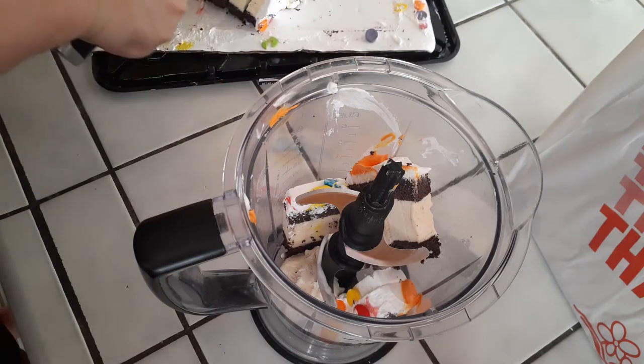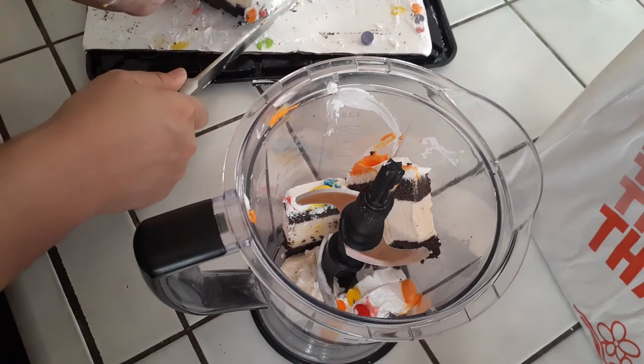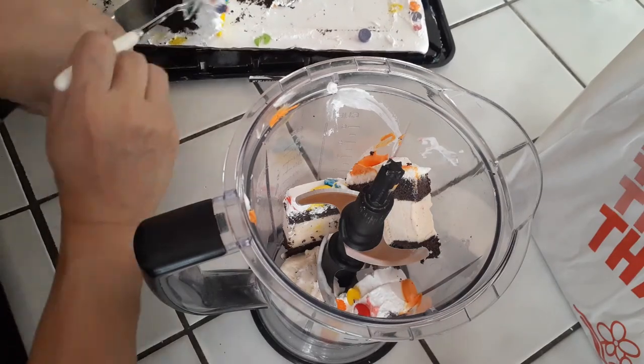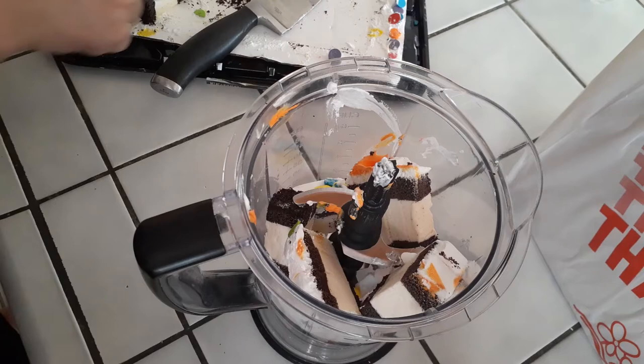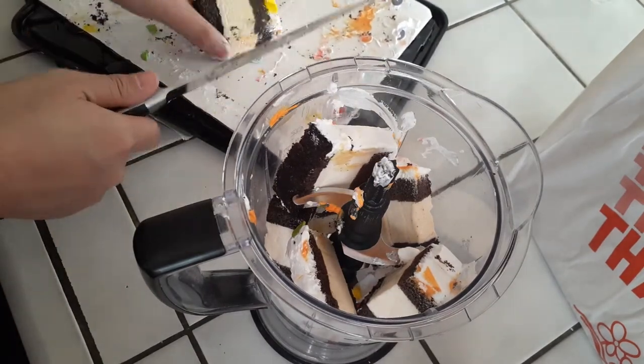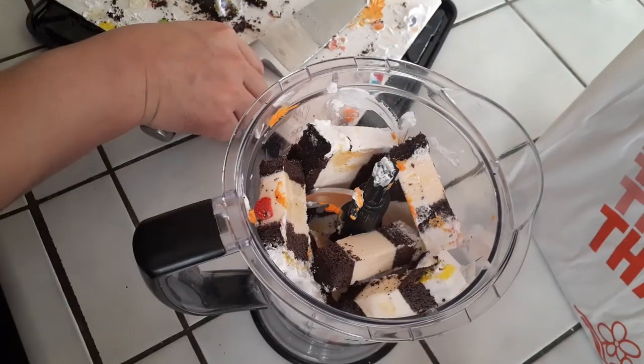It turned out to taste more like a cookies and cream kind of thing, and it was absolutely delicious per my family. You guys don't really need to see my cutting or my husband's cutting in slow motion, so I'm just gonna speed this part up so you guys can see that we are filling it up all the way to the top, using as many slices as we can. I'm not even sure how many we ended up using, but here we go.